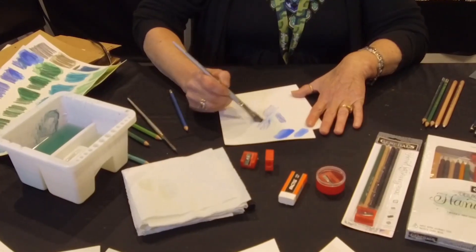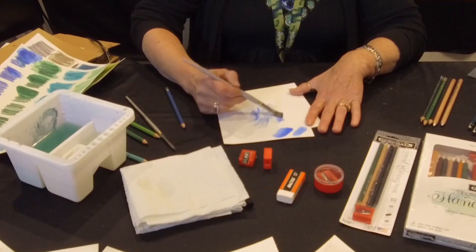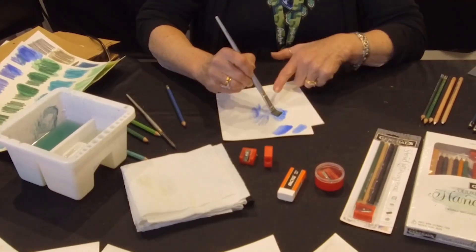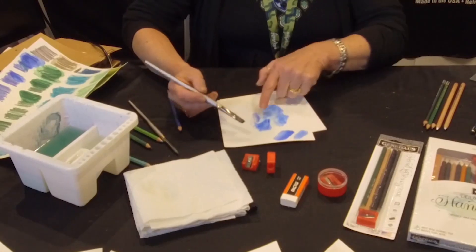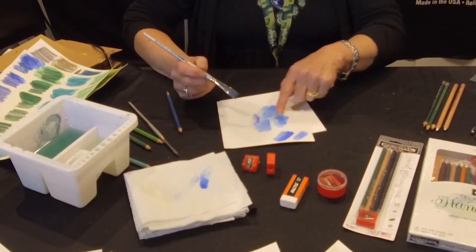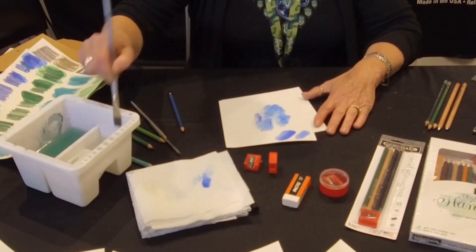Then I'm going to activate it. Areas I want the lightest, I wet first. And if I want all the colors to dissolve, I just continue to roll the brush over the pigment. If you want to leave a little texture, then you get in and get out a little bit. You see how some of those lines I'll pull out — some are still obvious. So you have that option too.